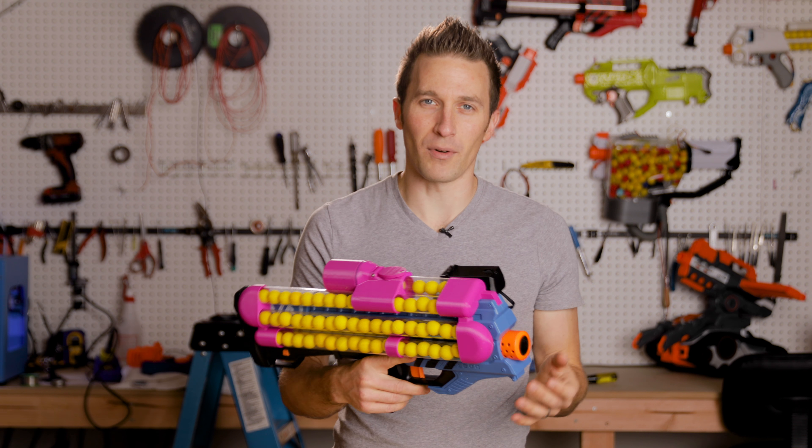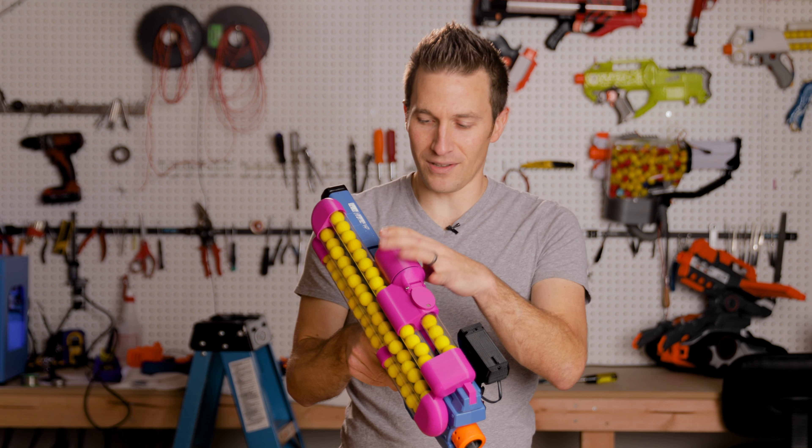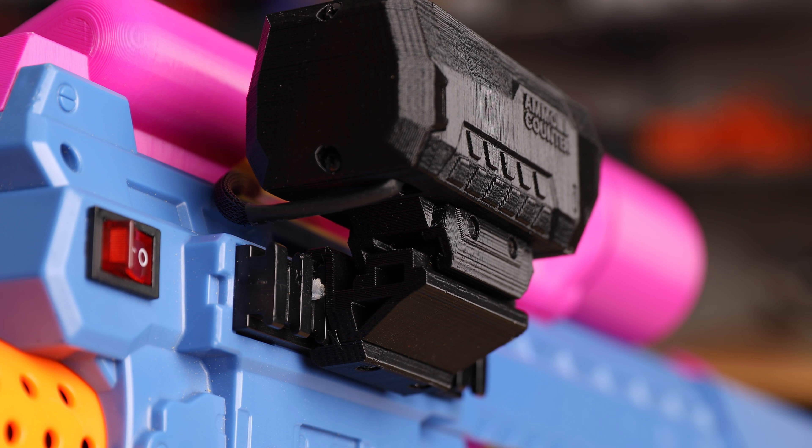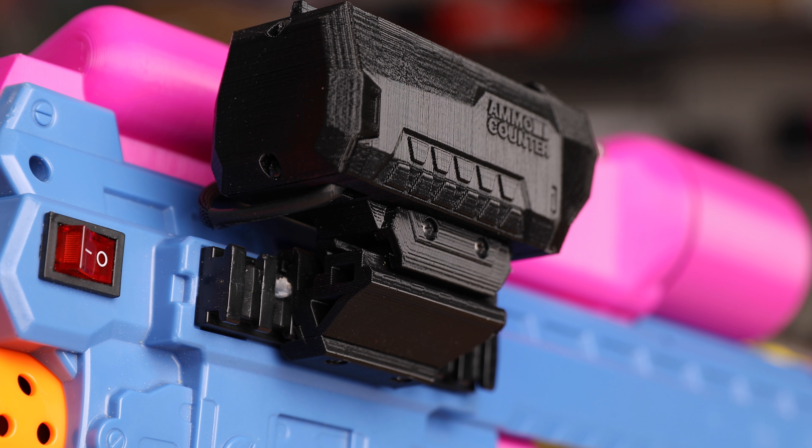And when you've got a larger number of balls, like a Chaos or Nemesis or the Hurricane, it's nice to have that ammo counter, and it just looks cool. It reminds me a lot of the Halo days with the assault rifle.